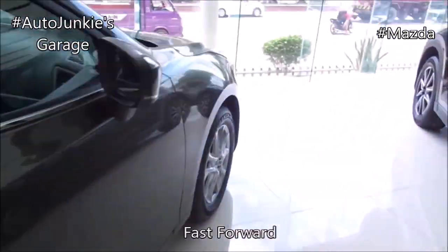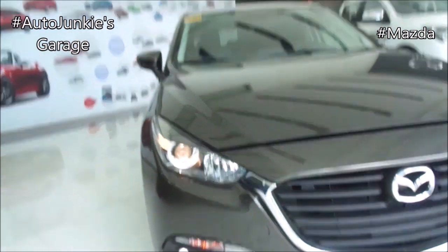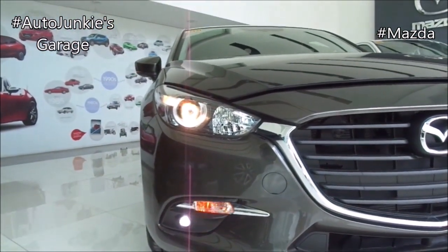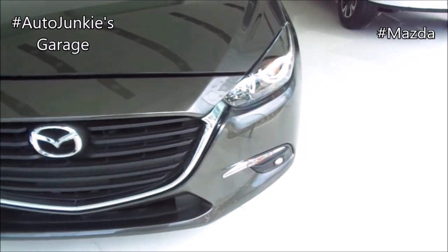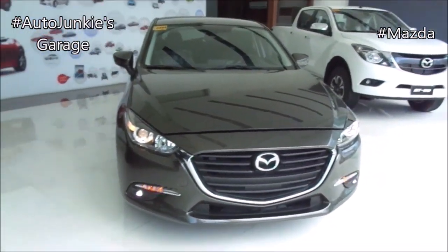And now let's get to the front. Over here you have your halogen headlamps with projector type headlamps, your LED DRLs, your fog light, and your grille. It's very nice, very good looking.